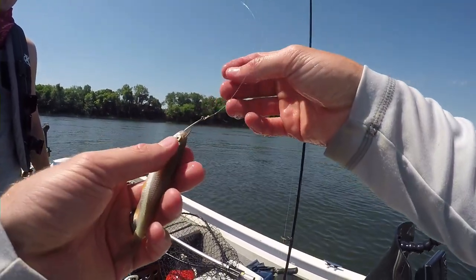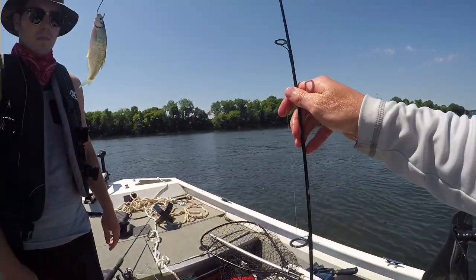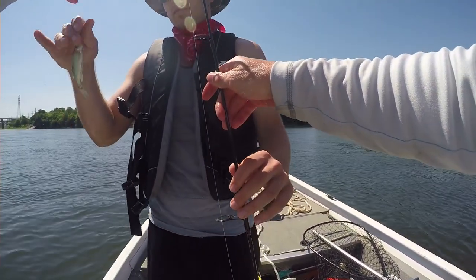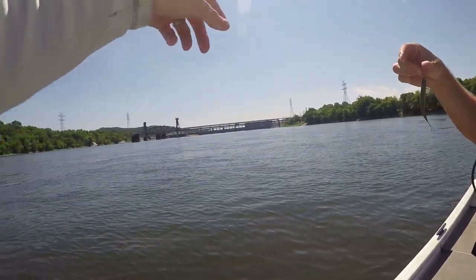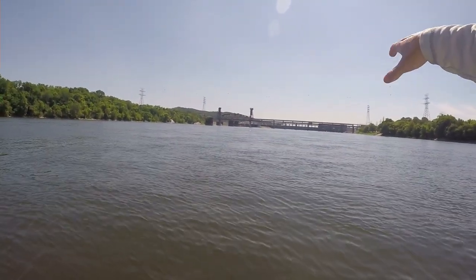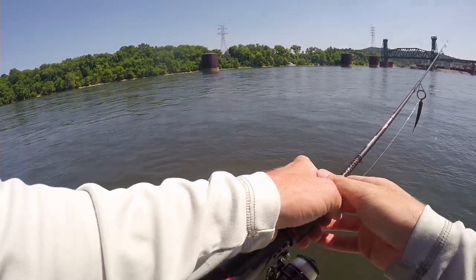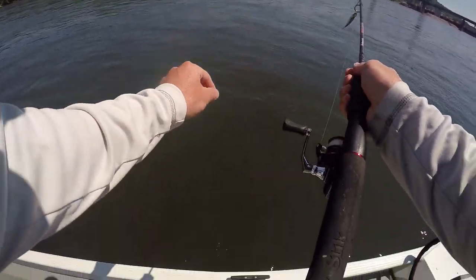What we're doing is using a live shiner on a number four bait holder hook with a split shot on six pound test. I'm going to motor back up to that railroad bridge — seems like a lot of channel cats are right past there, so we're just going to drift back and hopefully get into some more action.